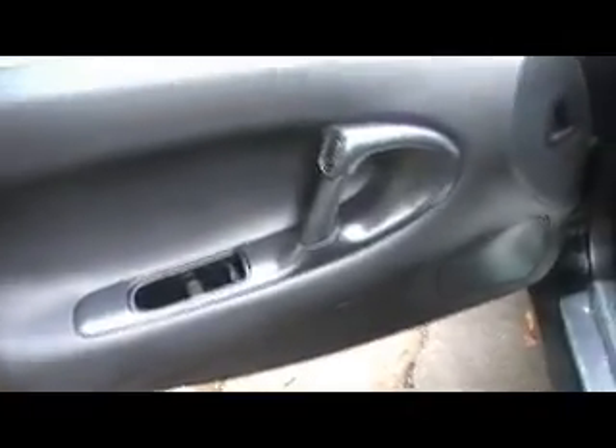Seats are still, look at that, still like brand new. Scuff plate — RX-7 scuff plate — look at that, still like new. Doors, look at that. Once again, like new.